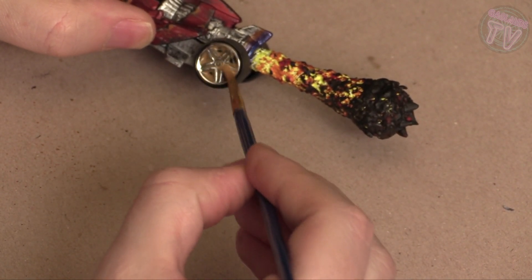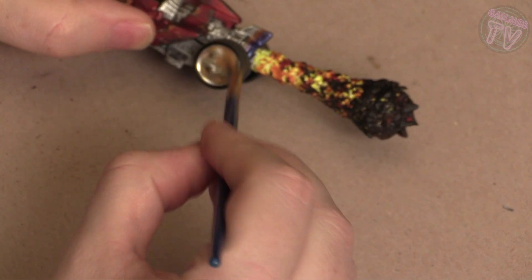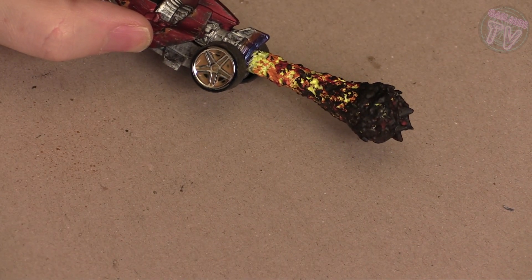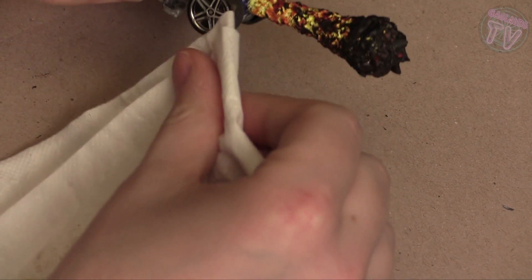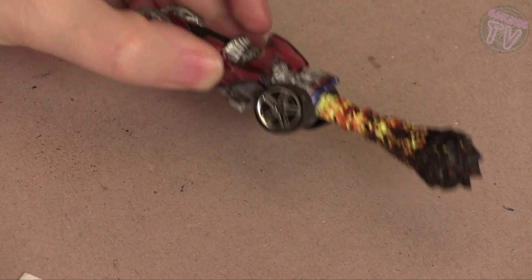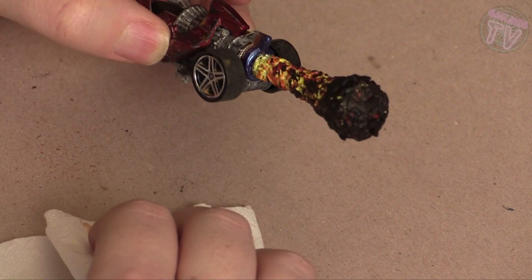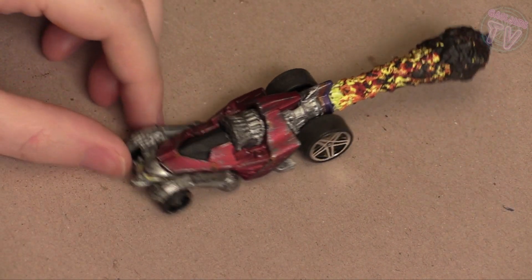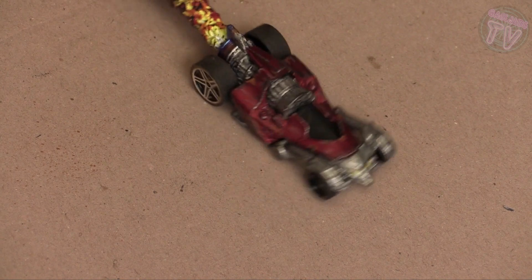I'm going to use brown and some water again to dirty up these mags — they were way too clean. Super easy, super unprofessional-looking, but it does the job. So you could go on to doing other things or even playing the game.